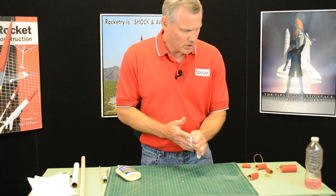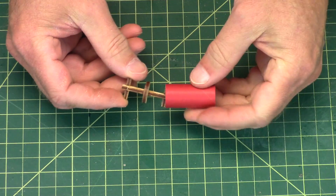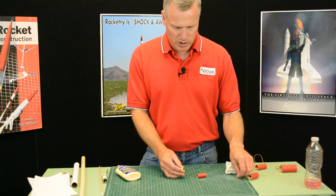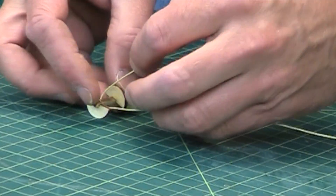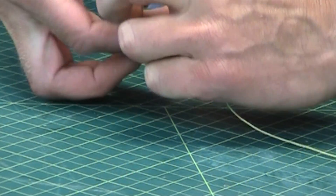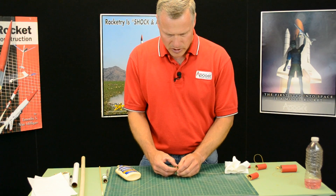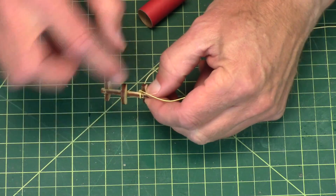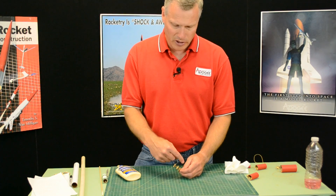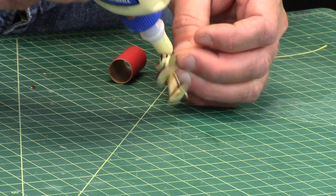Now on smaller rockets — this is our 18mm version — this is also going to get glued into a tube coupler like we did. But to attach the shock cord to this one, it's too small to put a screw eye on it. So what you can do before you glue it into the coupler is tie the shock cord right to the spar. Make sure that you cinch down on that knot pretty good because we don't want it sliding around. This is wood and wood is definitely not as strong as that metal screw eye. Kevlar is very abrasive and it can actually work like a saw and cut that spar in half. So make sure you really glue it down good.